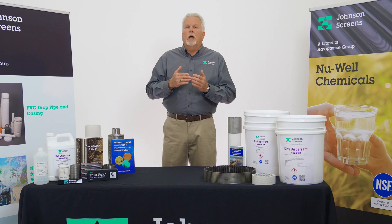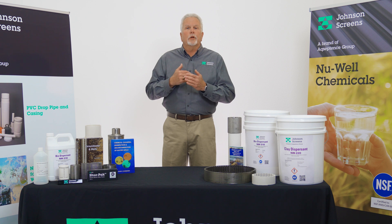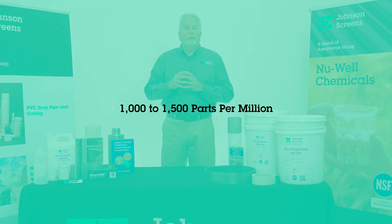Chlorine, a strong oxidizer, is effective in breaking down these added polymers. This super chlorination is required to break down these polymer additives. It's important to note that chlorination as part of the development is much different than disinfection. The super chlorination of 1,000 to 1,500 parts per million should occur after the bulk mud and cuttings have been removed from the well but before the use of the Newwell 220 clay dispersion.